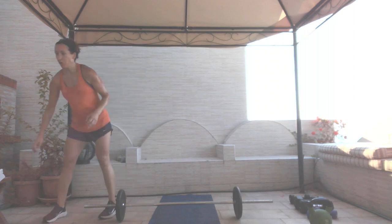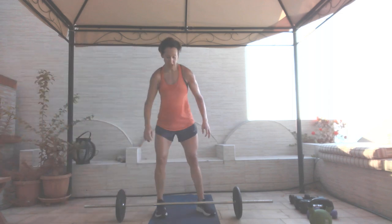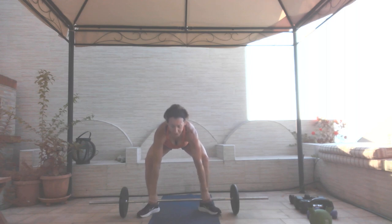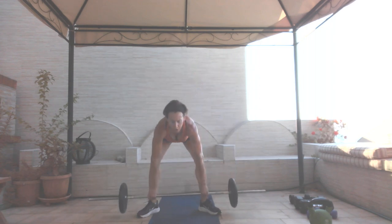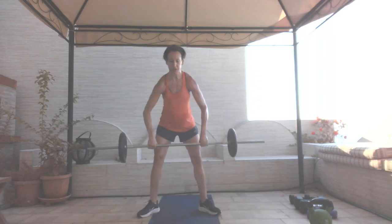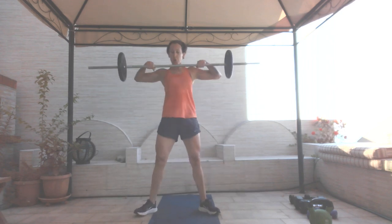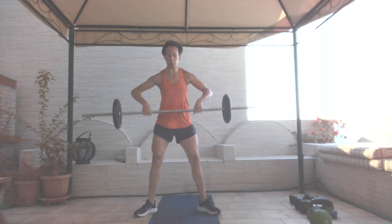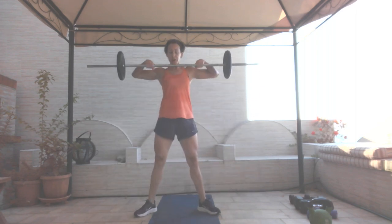Sumo deadlift high pull. In three, two, and one — here we go. Get in good position, pull it up, power it up. Thirty seconds. Twenty-five. Ten seconds. Four, three, two, and one.